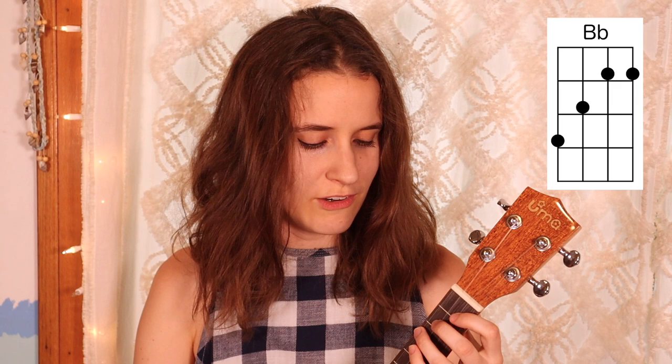Then our next chord is Bb, which is a bar chord, or a half-bar chord if you want to play it that way. You're going to take your first finger and put it over the first and second strings on the first fret. Then your second finger goes on the second fret of the third string, and your fourth finger goes on the third fret of the fourth string. Here's Bb.